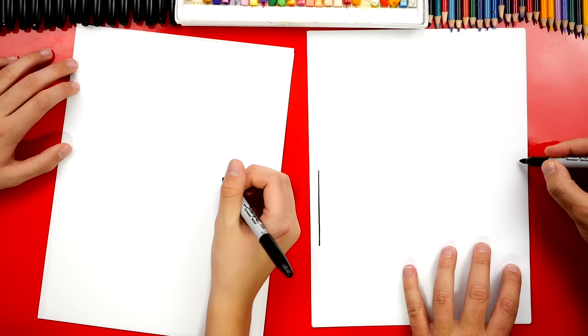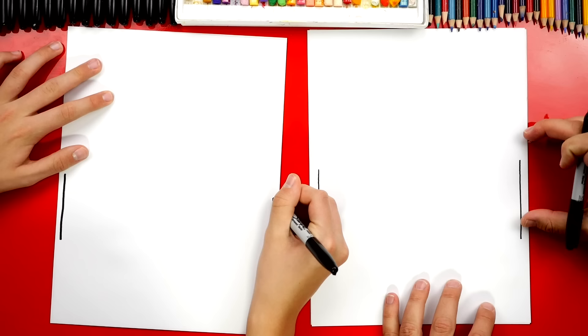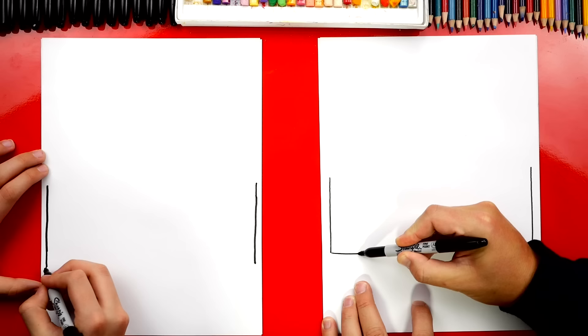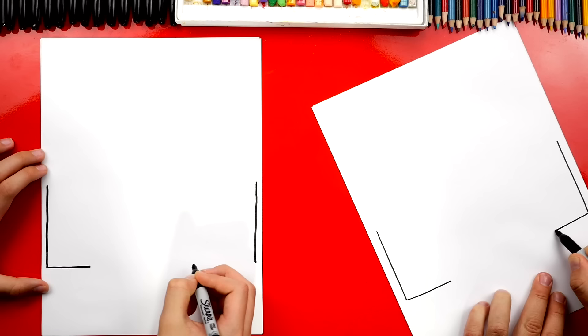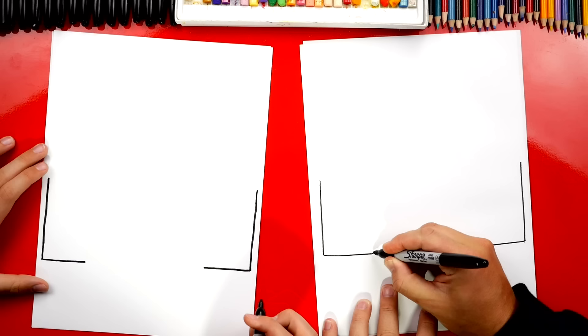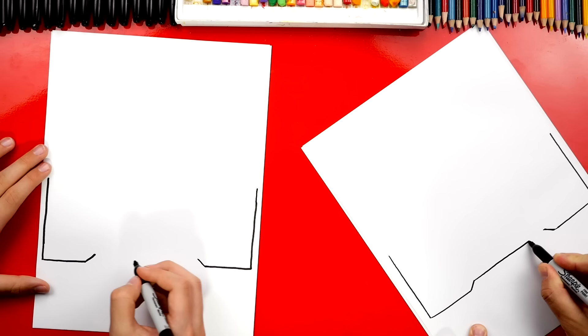We're going to draw the front view of our car. First let's draw two lines, one on each side of our paper. This is for the wheels. We want them to be the same length and also the same height on our paper. Now down at the bottom, we're going to draw a line that comes in, but we're not going to go all the way across. Then we're also going to draw a line that comes in the same distance on the other side. If you want, you could use a ruler or just use your eyes to guess on the distance to try to make those equal on both sides. Then we're going to draw a short diagonal line up on both sides and towards the middle, then connect those two lines straight across. Good job — we drew the bottom of our Lamborghini.